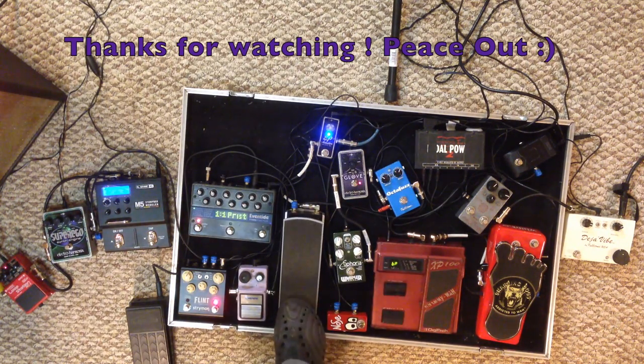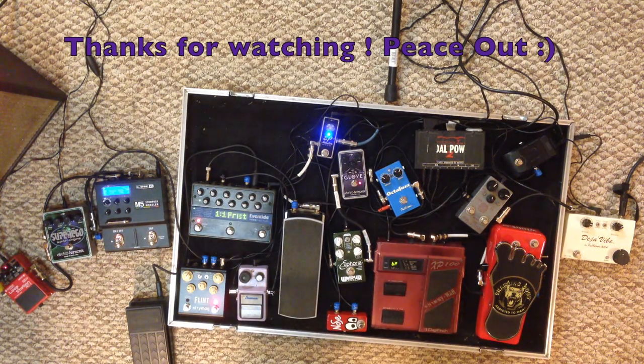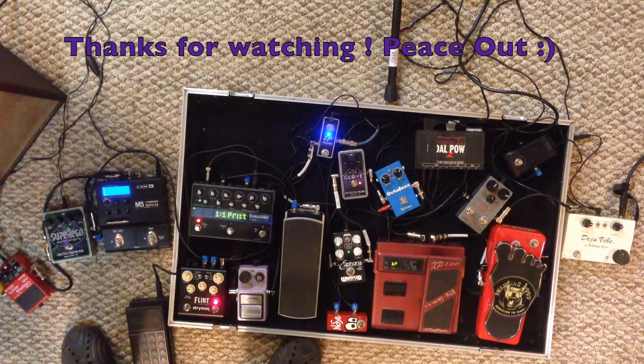So that's the system, and that's probably, in my opinion, the best way to run your signal chain through all these in that order in this particular situation. All right, thanks a lot YouTube, talk to you later.